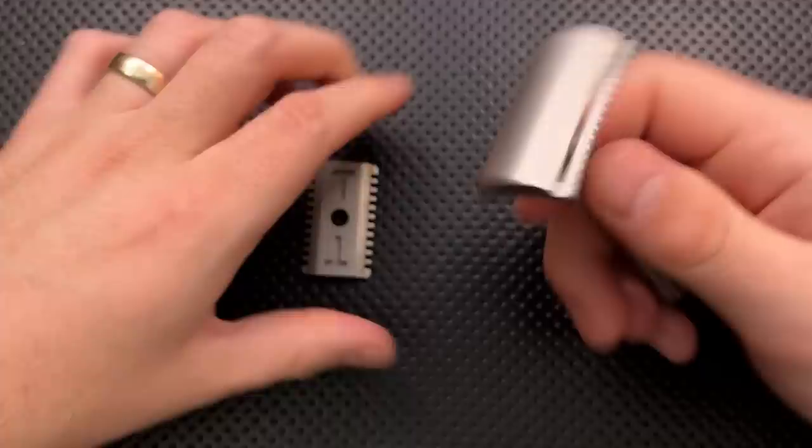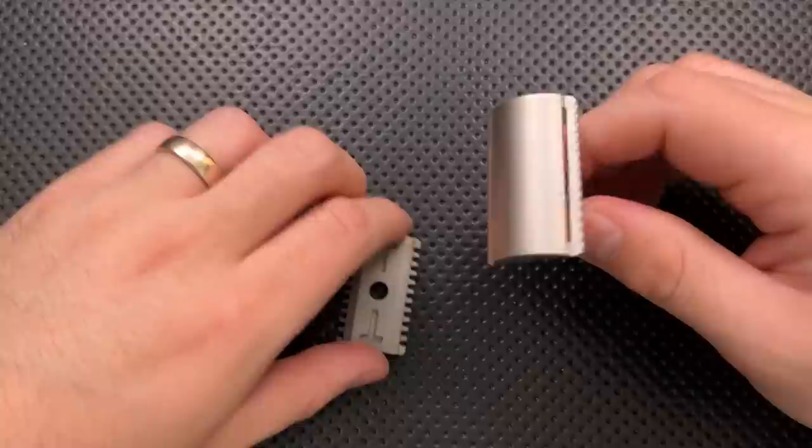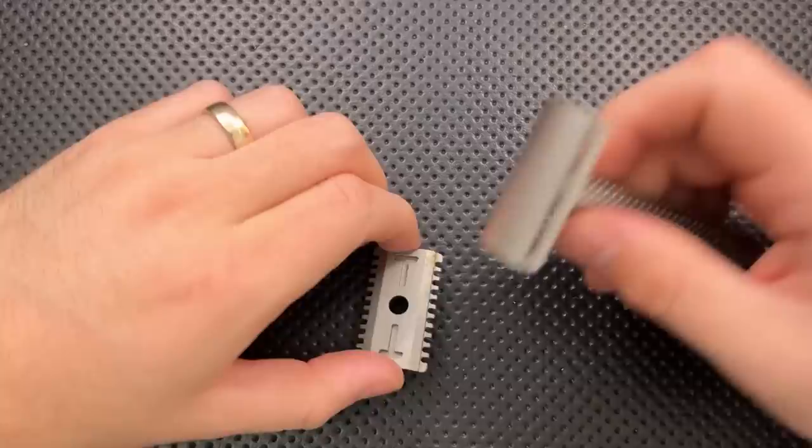This is not adjustable at all without changing parts. You can change the parts around, which is more than a lot of people offer. And they do have the Muramasa razor, which is adjustable, but it's also $410. So this is definitely going to be something where you buy it and it works like it does. That also has advantages - it's always exactly what you want if you get it right and get the right parts, but still.